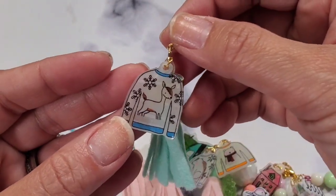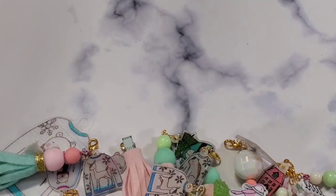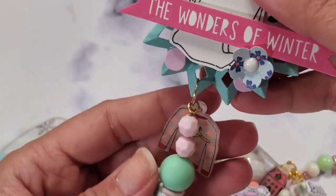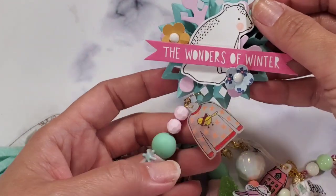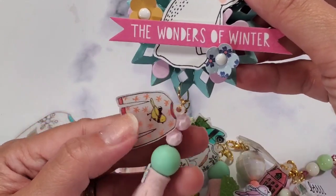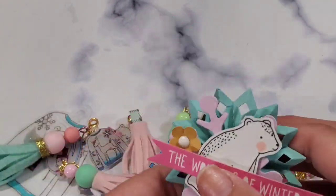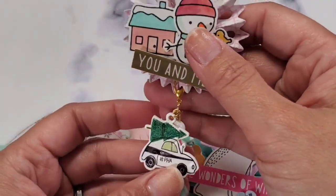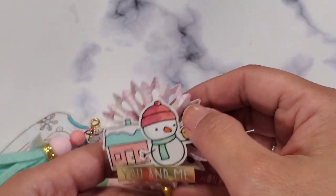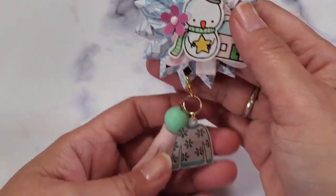So cute! I did a lot. Some are with the rosettes — these are rosettes plus tassels plus charm. I thought this is so cute, like a complete set. Here's another one with the car from Snow and Coco and another tassel.